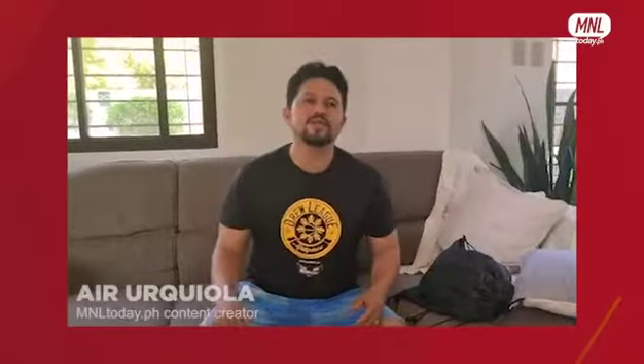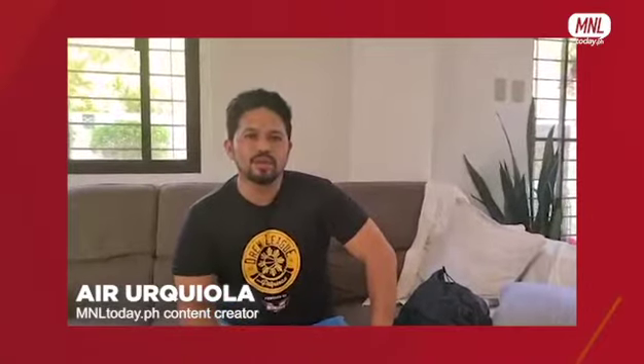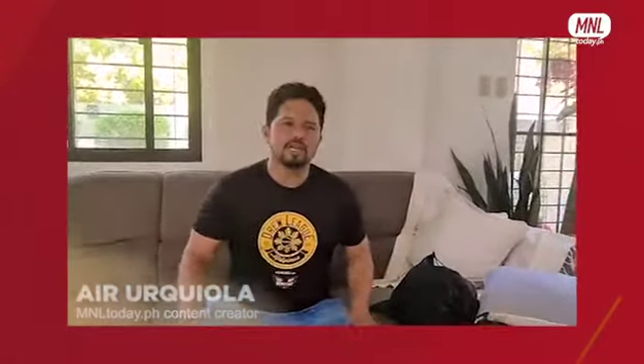Hi fans, good afternoon and this is Eric Yola. I would like to welcome you to another edition of unboxing from ManilaToday.ph.